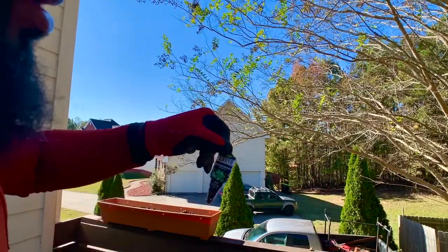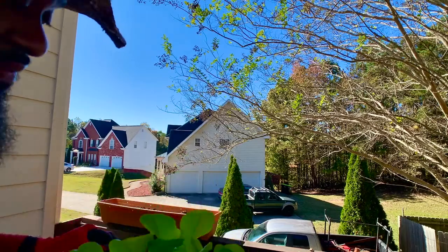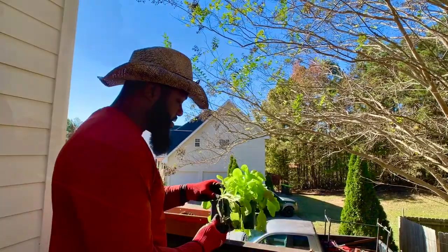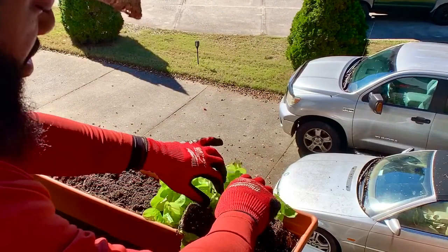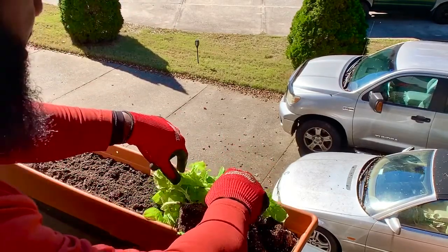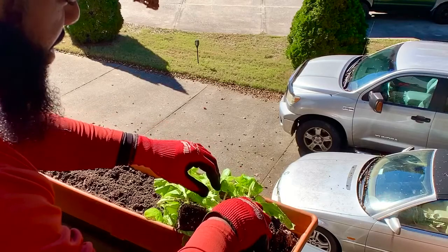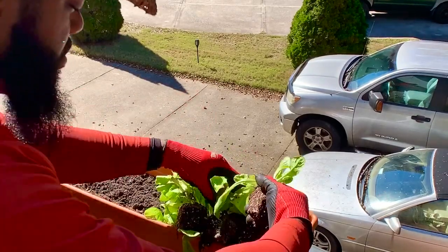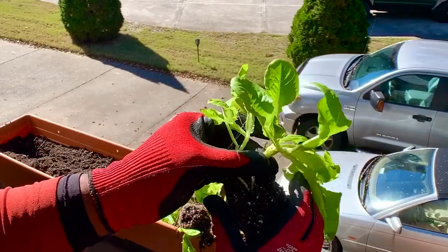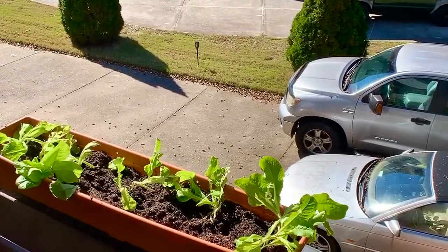So we got the butter crunch lettuce going in this one. We're getting a different variety — a different variety for a different type of salad. Nothing wrong with having options. Same process, but you've got to be careful because this stuff will break easy — you can ruin a start by being impatient. Some leaves will break, don't worry about it because they'll grow back. There are two plants in here together — you could separate them and double your plants if you want.